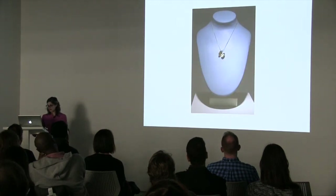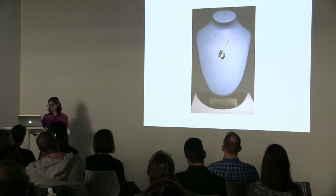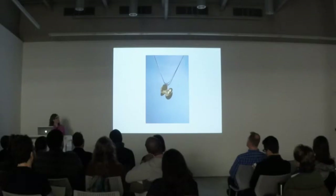I often incorporate objects from the world of commerce, but there's a twist. This is a necklace display — it's wearing a locket, but the locket is missing its portrait. It's kind of a Russian doll of display: a pedestal on a pedestal on a pedestal. It's also thinking about a fractal of display.